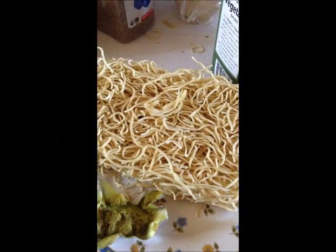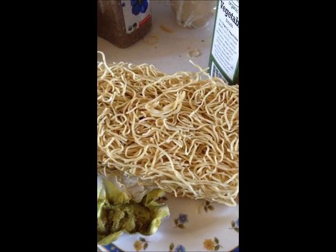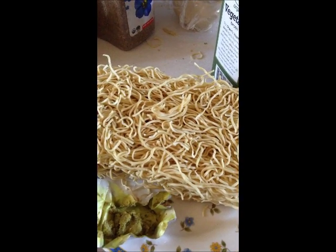Hi everybody, this is Rainbow and here are some wheat noodles. Today I'm going to be making some pancit canton, either vegetarian style or vegan style.